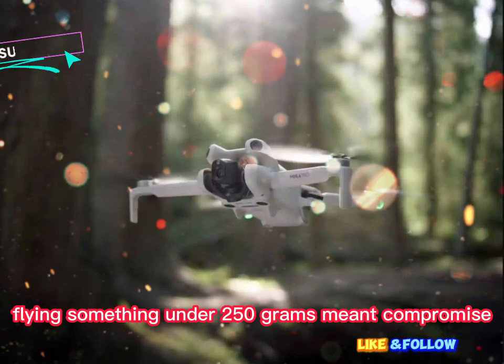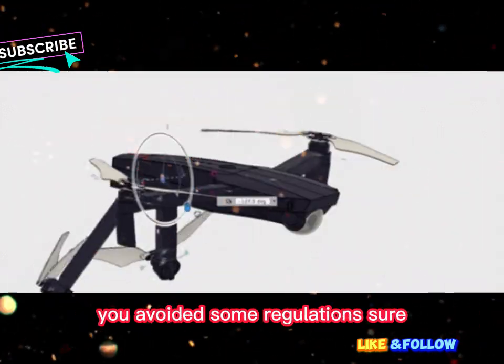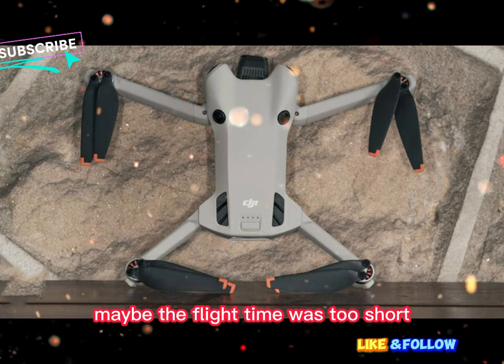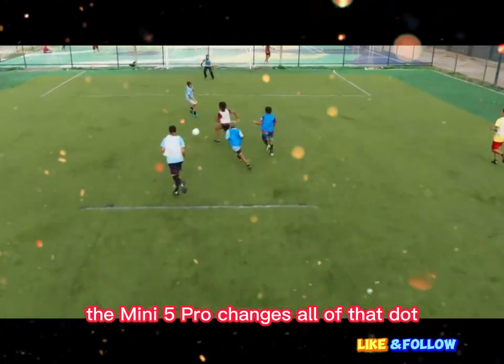For years, flying something under 250 grams meant compromise. You got portability, yes. You avoided some regulations, sure. But you always gave up something in return. Maybe the image quality wasn't sharp. Maybe the flight time was too short. Maybe the gimbal didn't do what you needed. The Mini 5 Pro changes all of that.